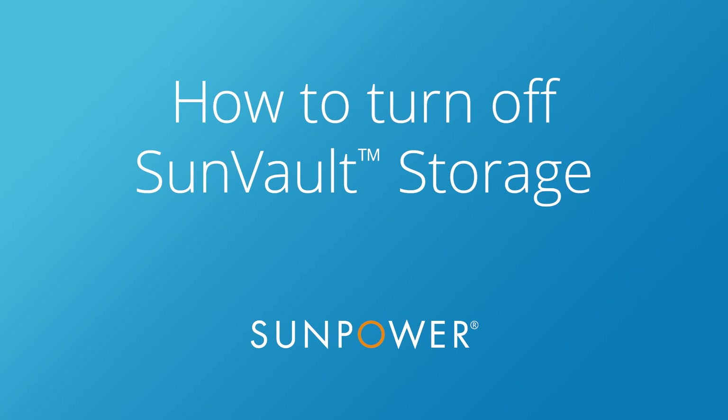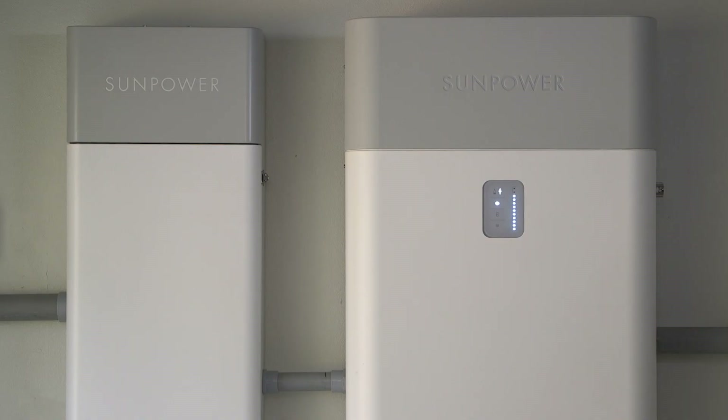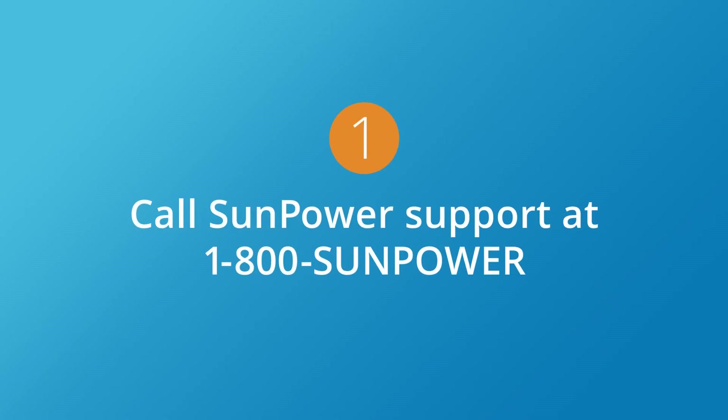SunVault storage is virtually maintenance-free, but if you ever need to turn off your system, here are five easy steps anyone can follow. First, if you ever think your system isn't operating properly, call SunPower support at 1-800-SUNPOWER. It might be something we can solve remotely.